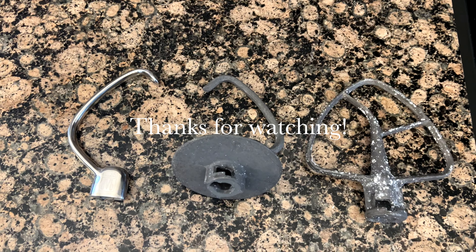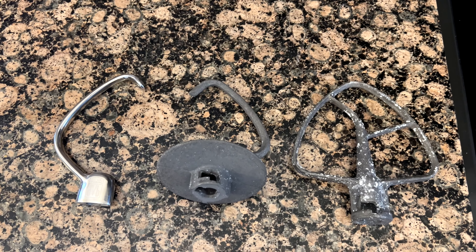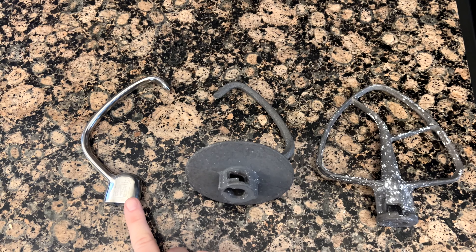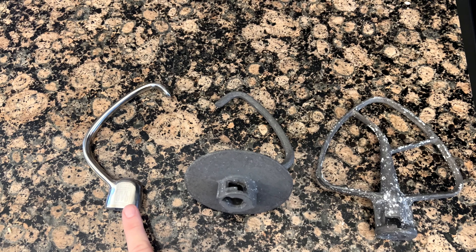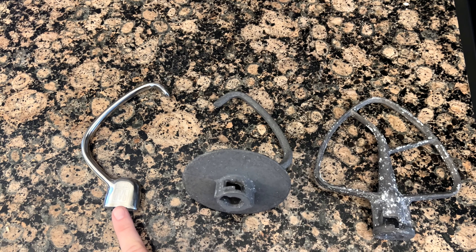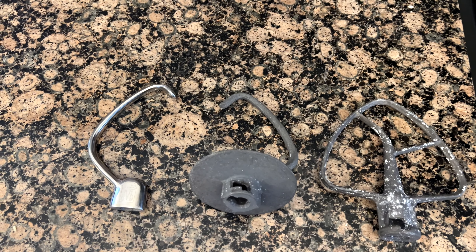Hey guys, just a quick recommendation. I have been looking for a replacement dough hook for my KitchenAid 4.5 quart for a long time. This one here is the Quality Art practical dough hook that I just bought on Amazon. I will link it in the description and put a card in the video for that. Love it, definitely would recommend.